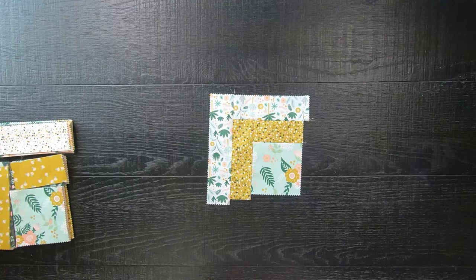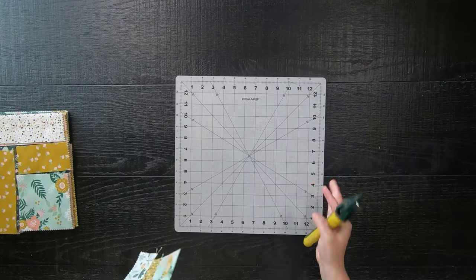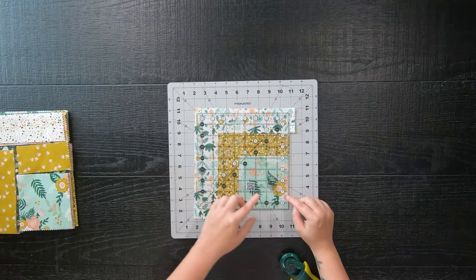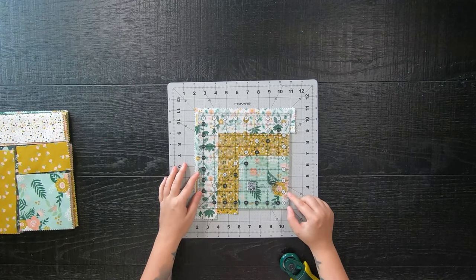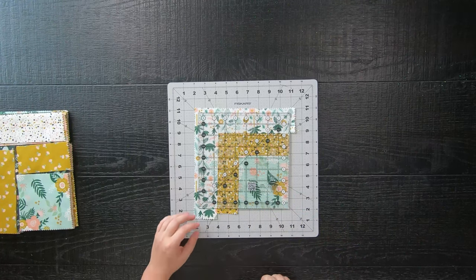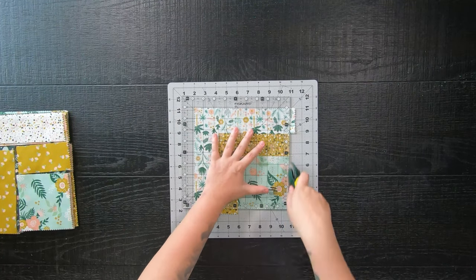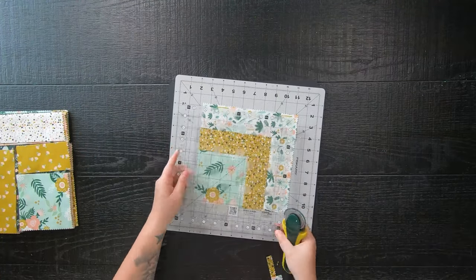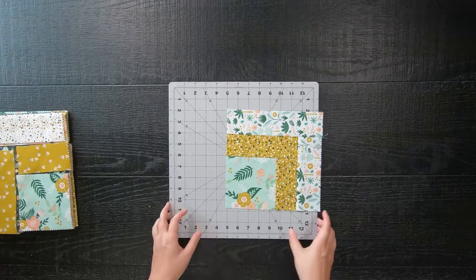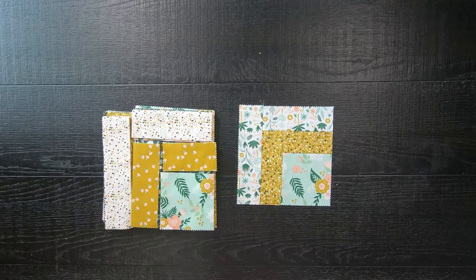Here we have it — just piece everything back together across your whole entire stack. Once everything is sewn up, you will need to trim your blocks down to an eight-and-three-quarters-inch block. Because this is a slightly unusual size, you can either use an eight-and-a-half-inch square ruler lined up to the bottom right corner of the fabric square and trim off those tail ends, or use a larger ruler — like the Perfect 10 ruler — lined up at the eight-and-three-quarter-inch mark and trim off the tail ends. Whichever way you prefer, go ahead and trim up your blocks.